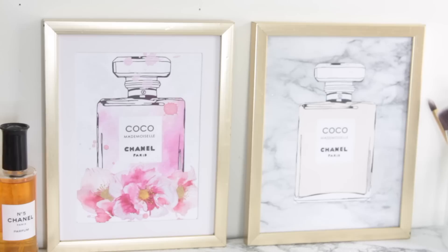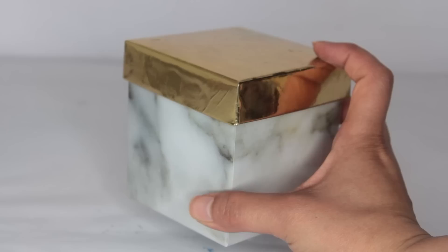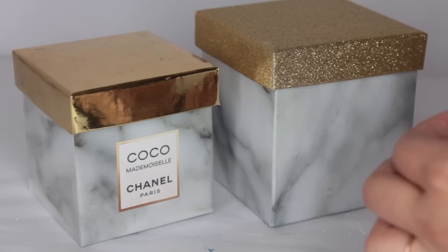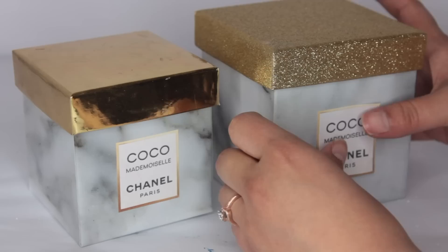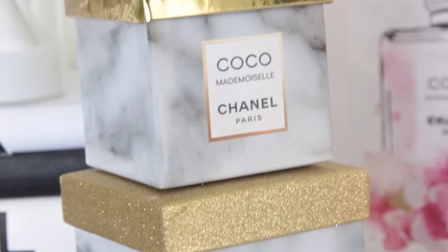These Dollar Tree Coco Chanel pictures are stupidly easy to make. Dollar Tree also carries really pretty gift boxes — I found marble ones with a gold top. All I did was find a label I wanted, cut it out, and glued it to the box. It's essentially just gluing something to something and it looks amazing. You can put lipstick or little eyeshadows inside on your vanity. Two of them cost me just two dollars to make.